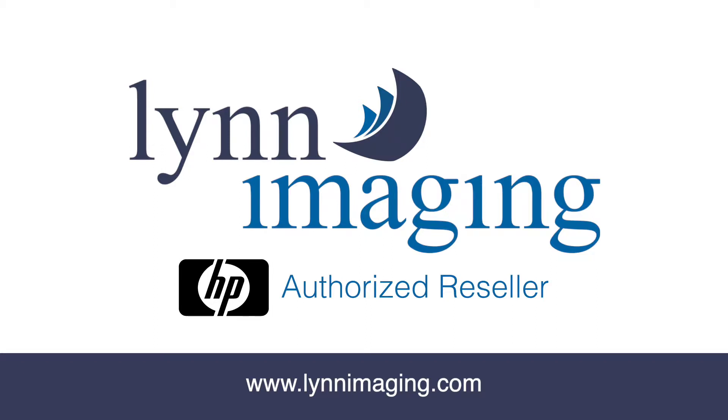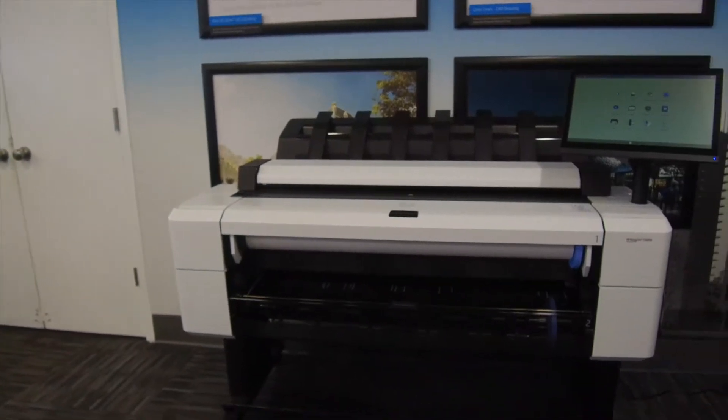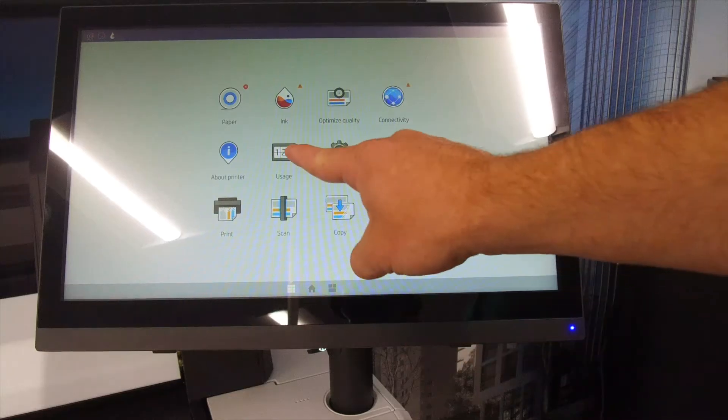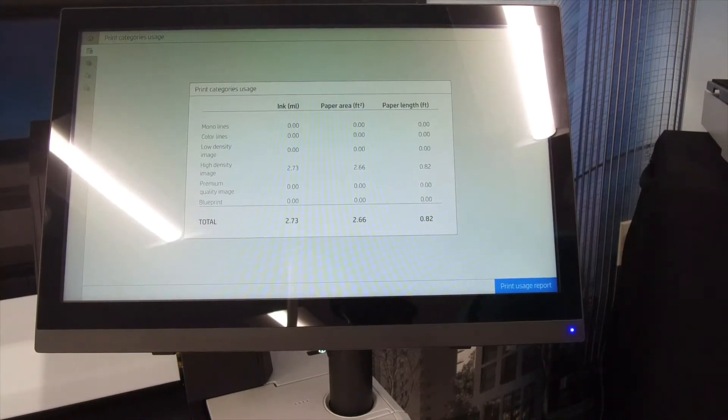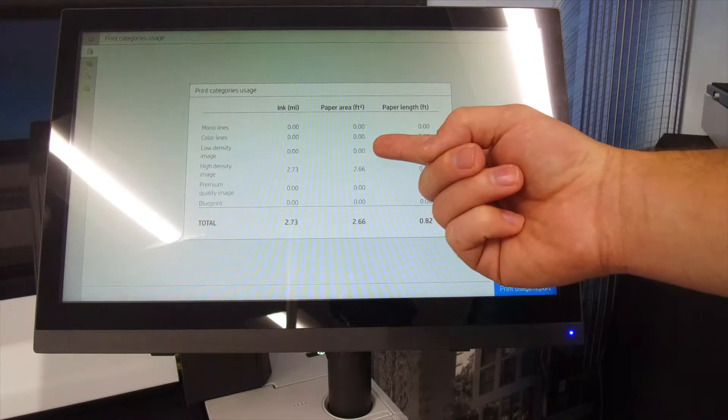Welcome to Lynn Imaging's How-To Video Series. Today we're learning how to read the meter on the HP DesignJet T2600DR. From the display, select Usage. This will give you options for ink usage, paper area usage, and paper length usage.